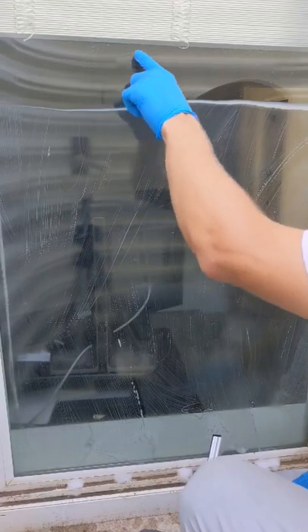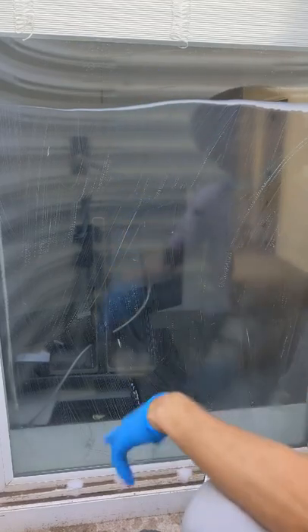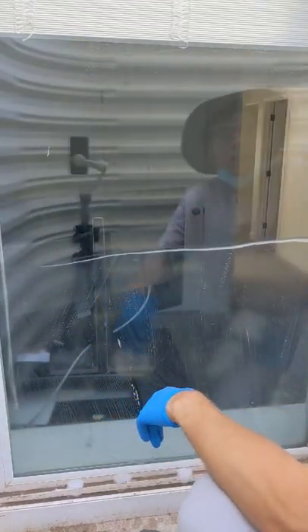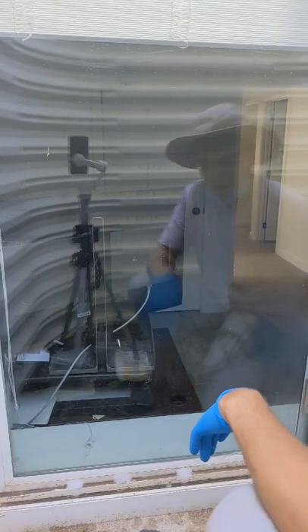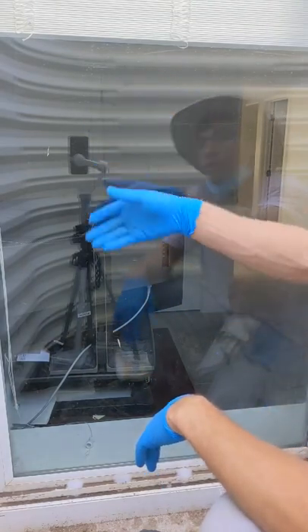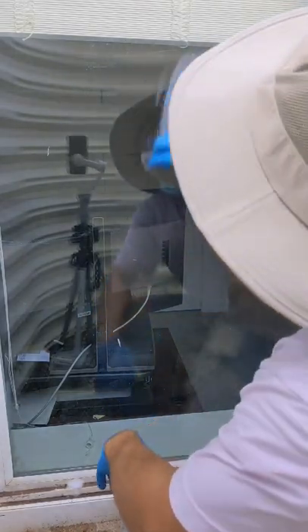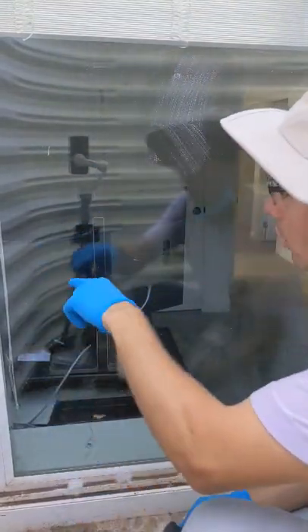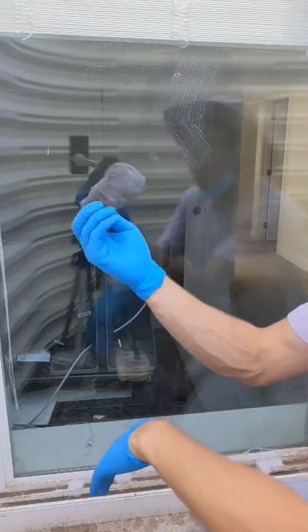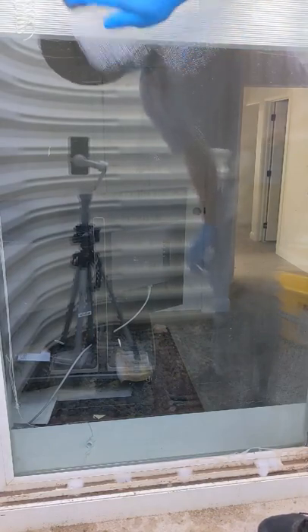Already it looks a lot better, but you can still see more hard water kind of etched into the glass — it's gonna take more scrubbing. Look how much cleaner it is than when we started! After squeegeeing, you can take your pad and see the hard water that's left a lot more clearly when it's not covered in product. Then you just take your LimeAway-covered steel wool pad and work on those specific areas.